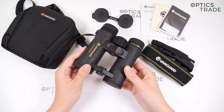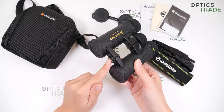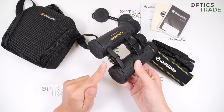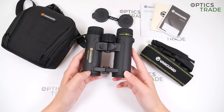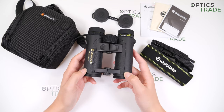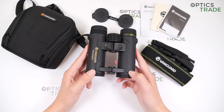They can be mounted on a tripod. I don't think that's necessary, but you have a screw here under this cap so you can adjust the tripod adapter. There's a decent field of view of 126 meters at 1000 meters, which is average for this configuration, but we do have an amazing close focusing distance at 1.8 meters.